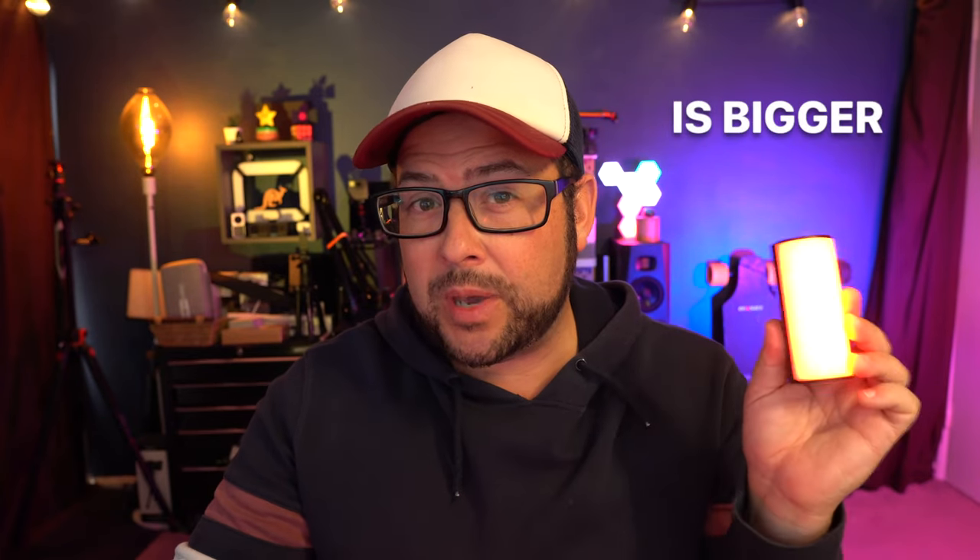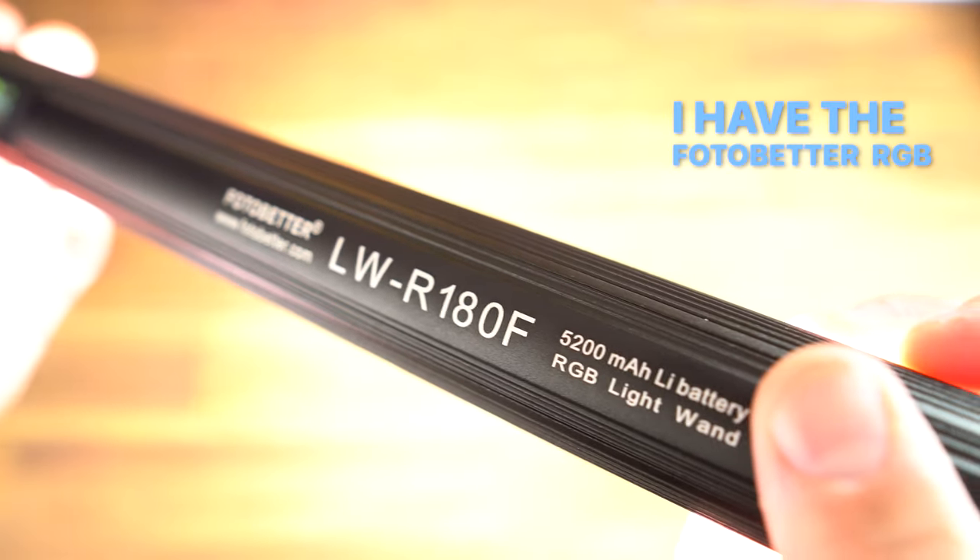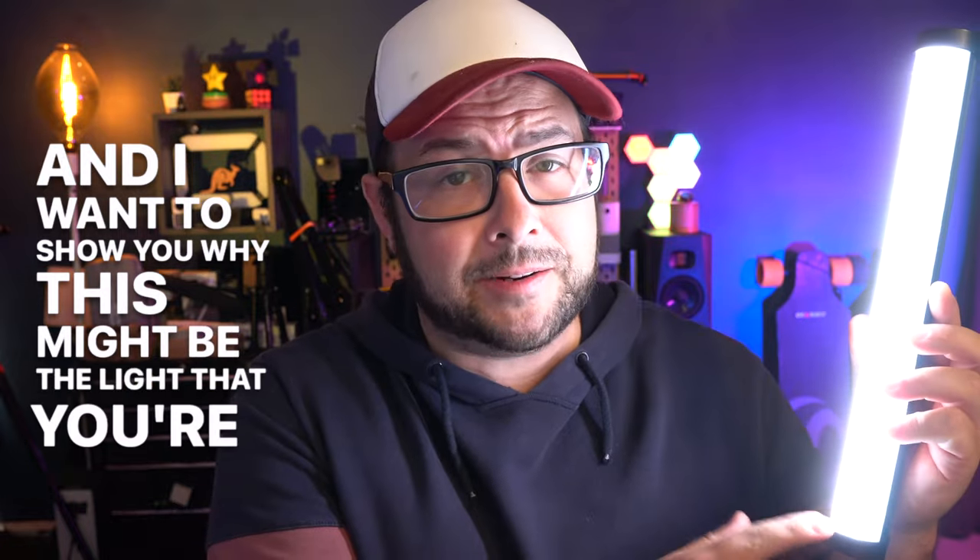So it's the age-old question — is bigger actually better? Well, in this case, I actually think that it is. I have the PhotoBetter RGB light wand, and I want to show you why this might be the light that you're needing.